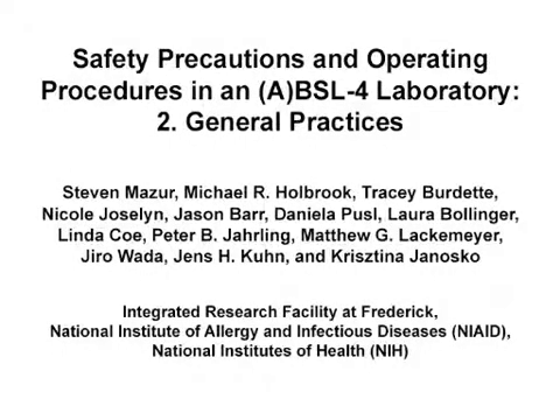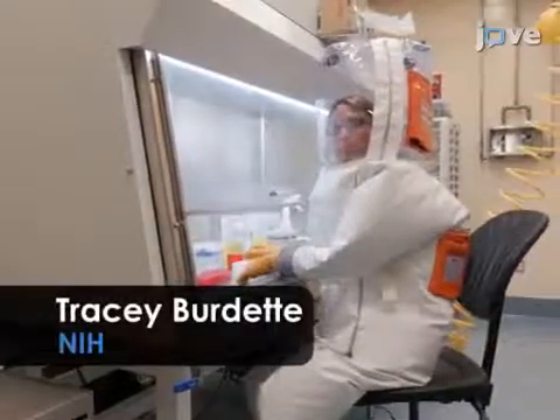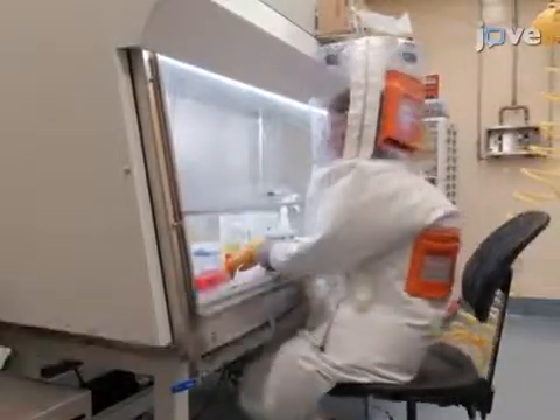The overall goal of this procedure is to demonstrate safe practices when working in a biosafety level 4 suit laboratory, using the plaque assay as an example. This procedure demonstrates the modifications necessary to perform a standard plaque assay in a biosafety level 4 environment. Demonstrating the procedure with me will be Tracy Burdett, a technician from the Integrated Research Facility.